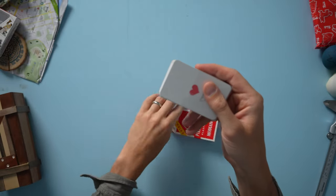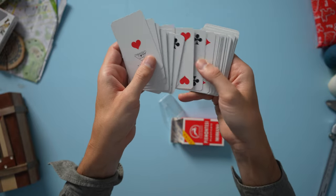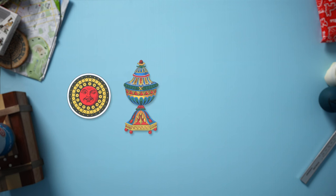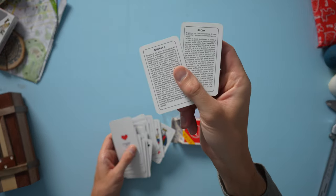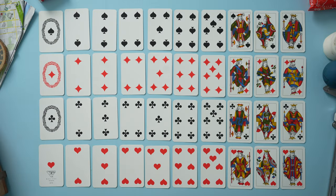These are going to be French suited, meaning they're going to look like the poker cards you're probably used to seeing. This is a 40-card deck, so the 8s, 9s, and 10s will not be in here. This isn't your typical Italian deck — what we think of as Italian suits are the coins, the cups, the swords, and the sticks or bastone. This is a French style deck with hearts, diamonds, spades, and clovers. At the end there are two instruction cards for Briscola and Scopa, so this is meant to be used with Italian games — that's why there are 40 cards.